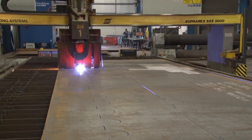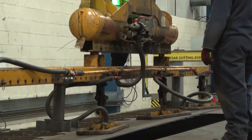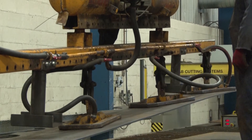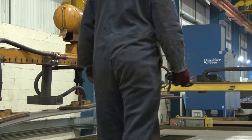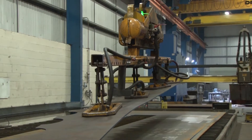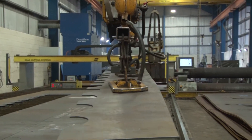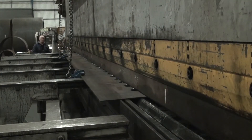The first step in the manufacturing process is a regular pattern of semi-circular cuts separated by straight cuts in a flat steel plate. The resulting strips are brake pressed into right-angled L-shaped elements.